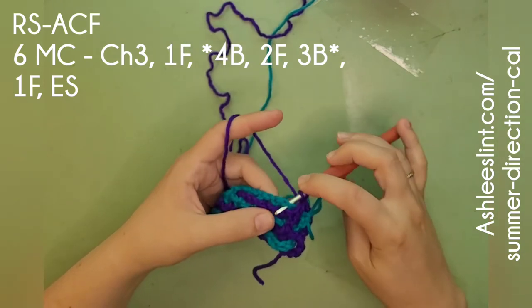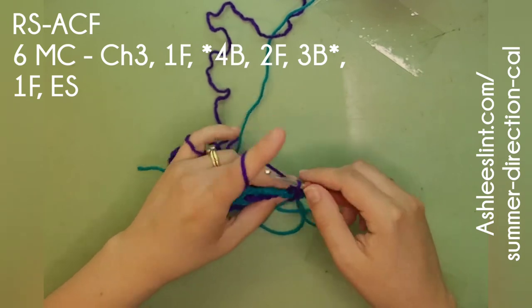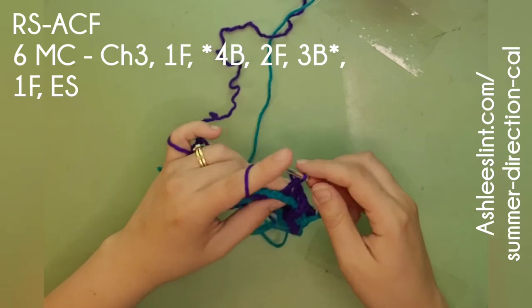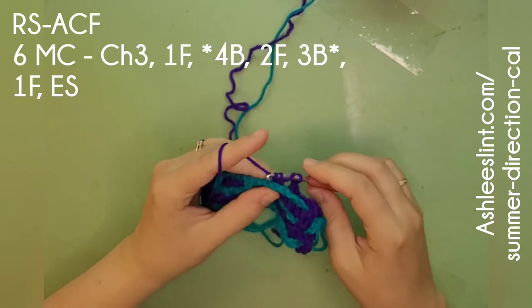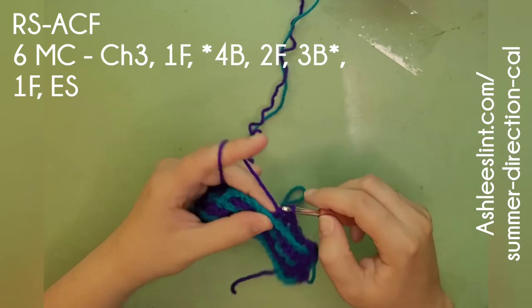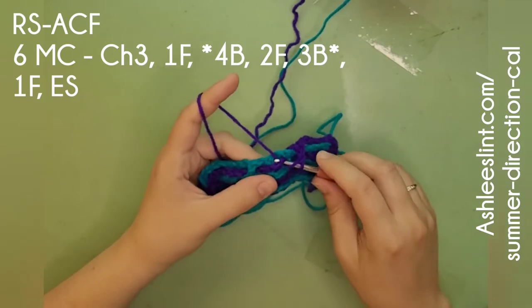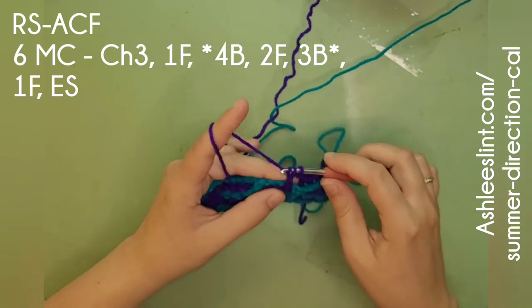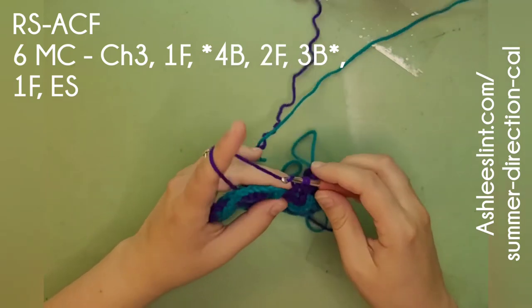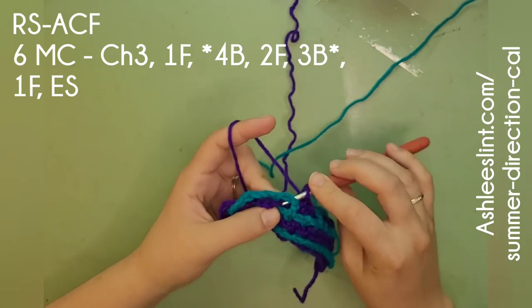Then it says four in the back, so we're going to go in the back window, pull it to the back, then do our yarn over. We're going to do one, two, three, four. Then it has two in the front, so we're making sure that our yarn doesn't go around the teal. These are interlocking stitches — they are not actually connected to each other. And then three in the back, pulling it there to the back.